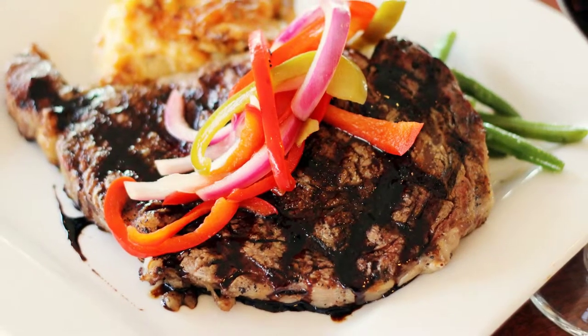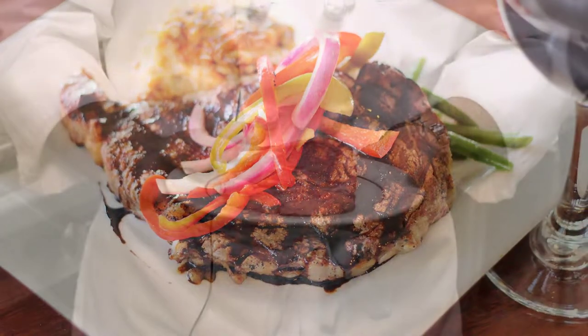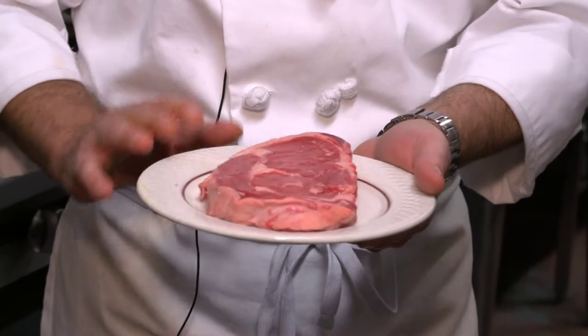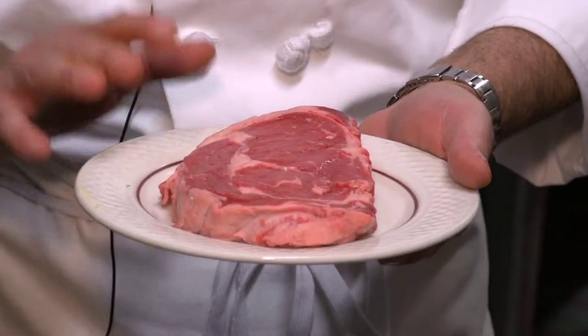In June, we also have a steak special. The steak special is a char-grilled 10-ounce choice ribeye steak. I just wanted to show the steak — it's beautifully marbled, a nice cut of meat. We cut our own here. We're going to season it and then char-broil it with a warm pickling relish, which consists of onions and bell peppers, and then a sweet balsamic glaze.